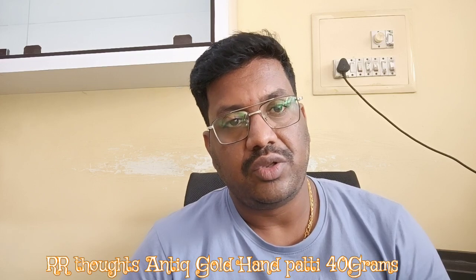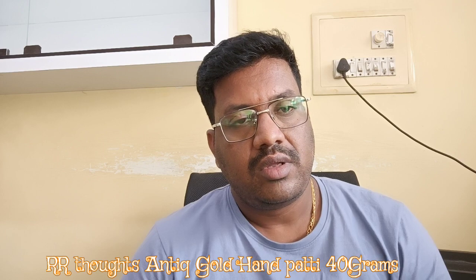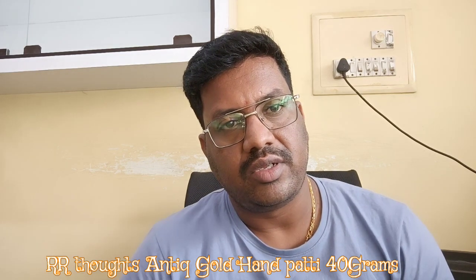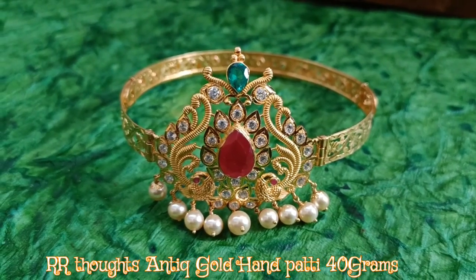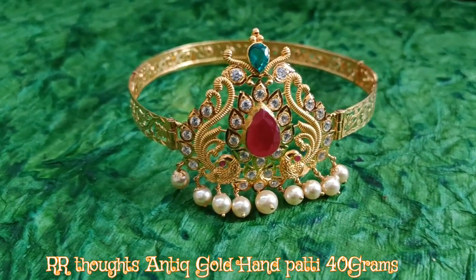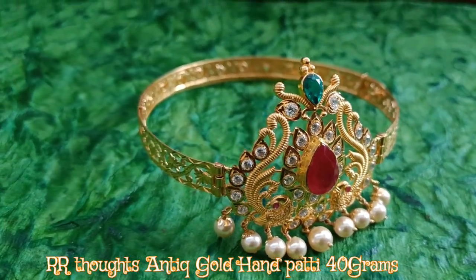This is a very unique design. Let's do a complete video. Ok friends, we will have a complete design. This design is a very unique design.